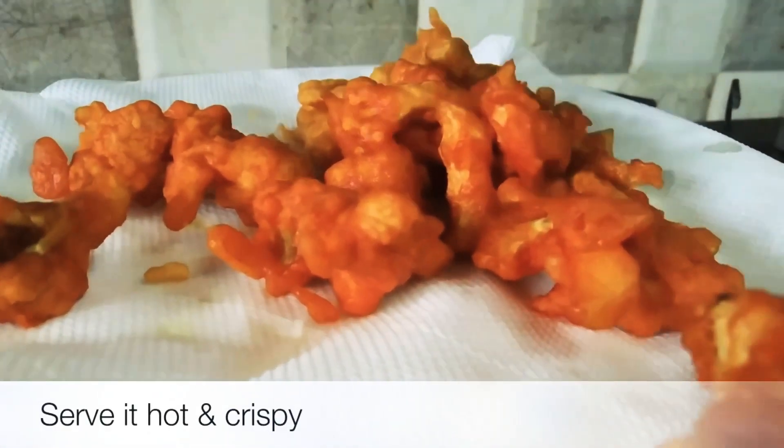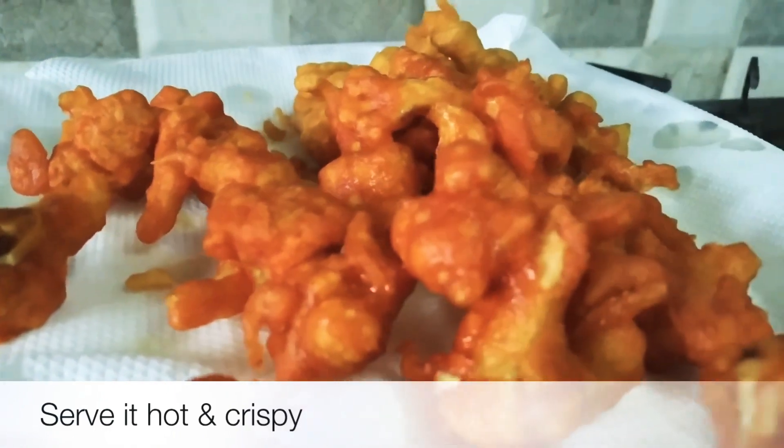Transfer to a serving dish and cook a little bit more if needed.